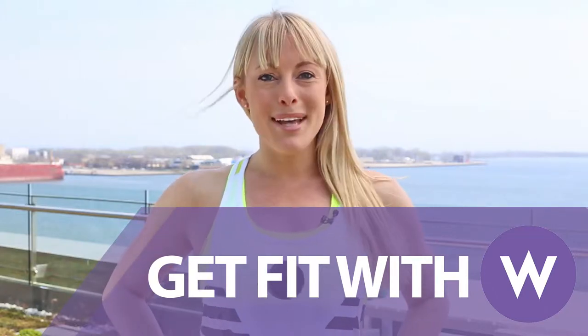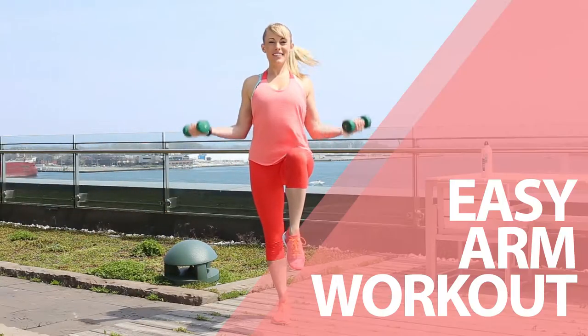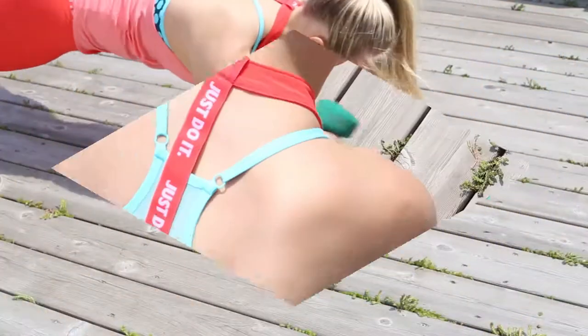Hey there, I'm Eva Redpath, Nike Master Trainer, and this is your WVU Get Fit Series. Here's a complete arm workout that focuses on engaging muscle groups from top to bottom and front to back.